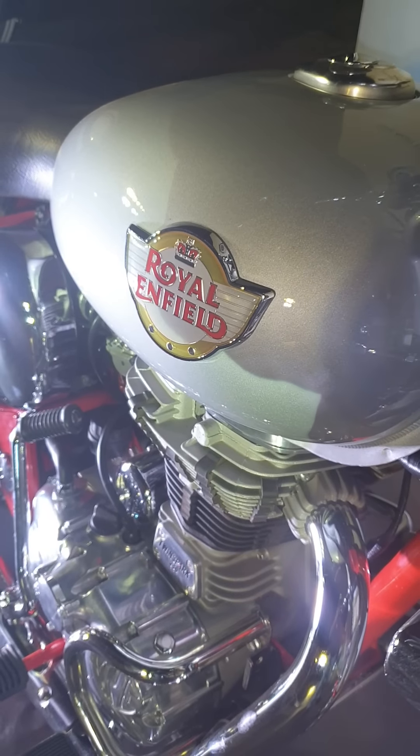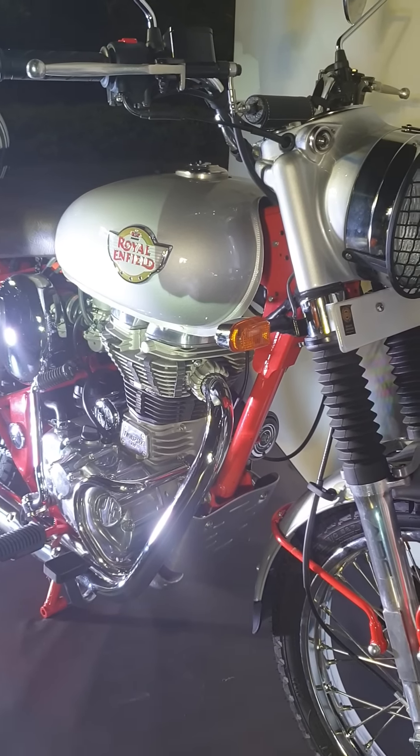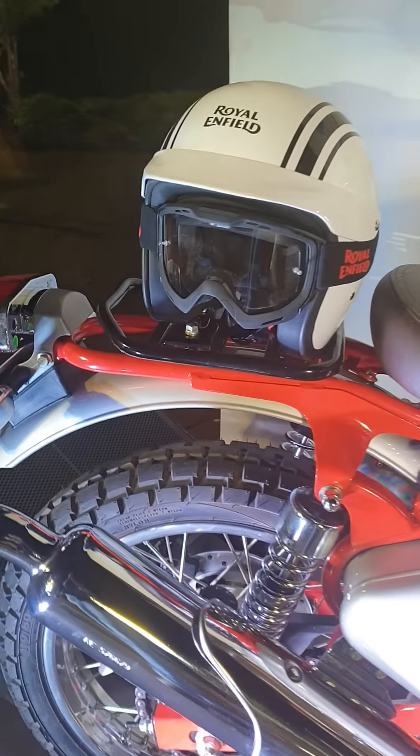Here's a quick-fire vertical video walkaround of the newly launched Bullet Trials replica 350. There's been a lot of hype and anticipation about this scrambler-kind-of model.